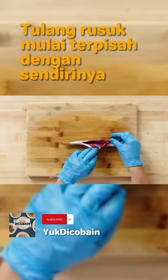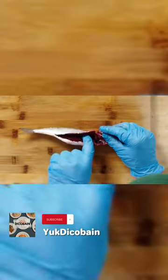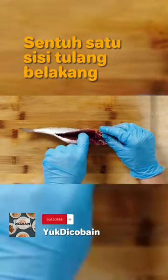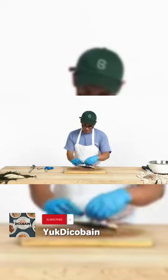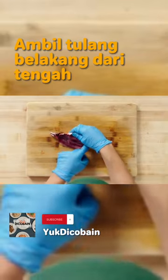As soon as you do that, the rib bones start separating on their own and touching one side of the spine. You can use your fingers sort of like a knife and just run it straight down. Do the same exact thing to the other side and make sure you're completely free.